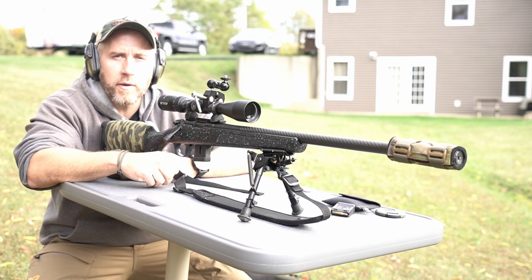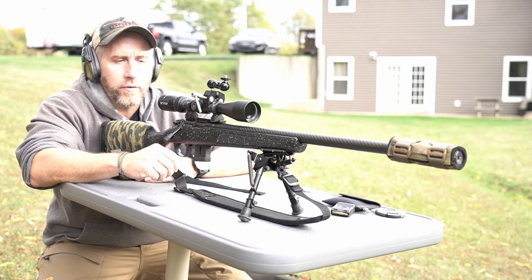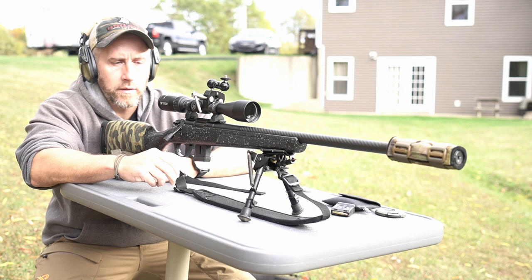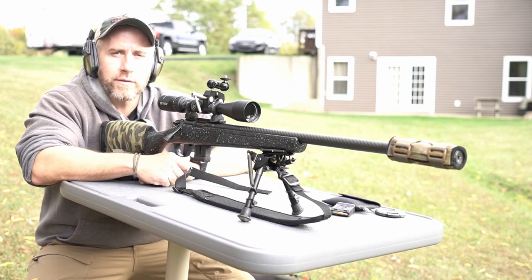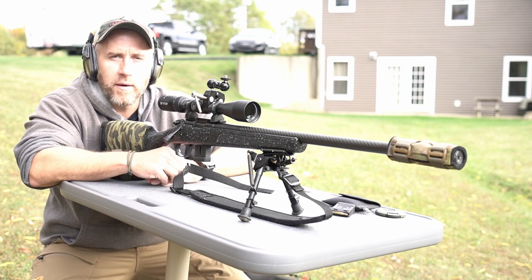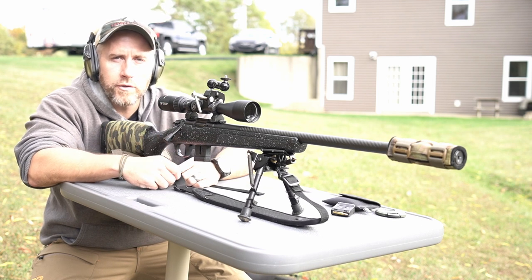What's going on, you guys — appreciate you being back for another video. Today out here shooting a new rifle, just picked it up last Thursday. Today is Sunday. Shot a few rounds down range last Thursday and then took it out to the squirrel woods and killed a couple squirrels, so been a pretty fun little rifle so far. This here is the Bergara BMR.